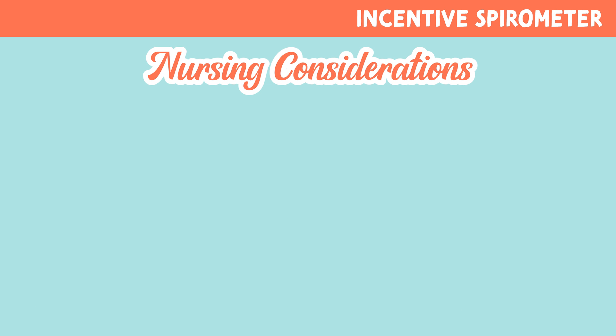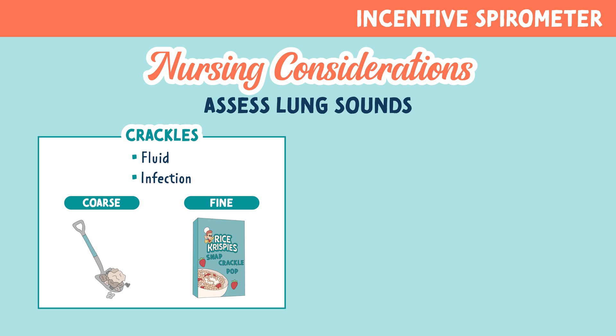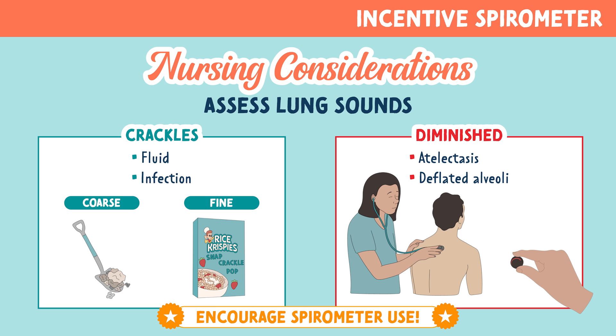It's always important to assess lung sounds. Crackles are very common and could indicate fluid or infection. Coarse crackles sound like gravel or rocks being shoveled, while fine crackles sound more like Rice Krispies, with a quieter snap, crackle, and pop sound. Another alarming sound would be diminished lung sounds, which could indicate atelectasis or deflated alveoli. Anytime these are heard, it's vital to encourage spirometer use.